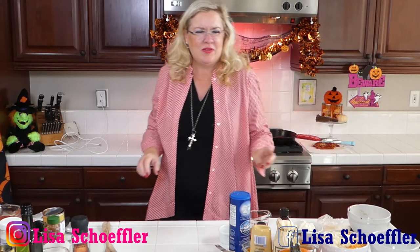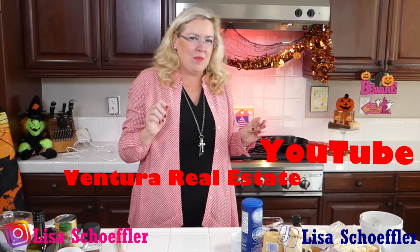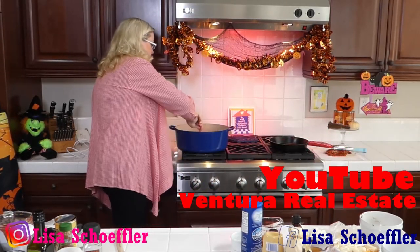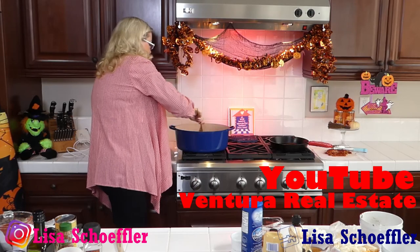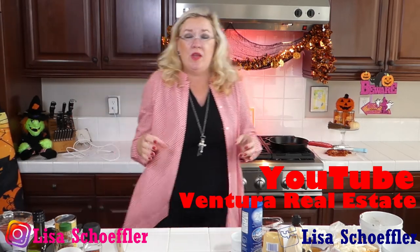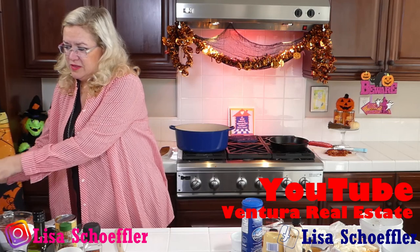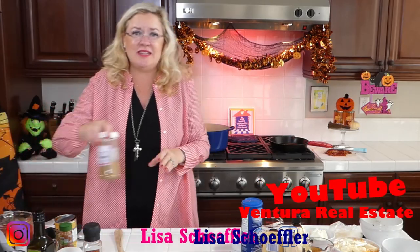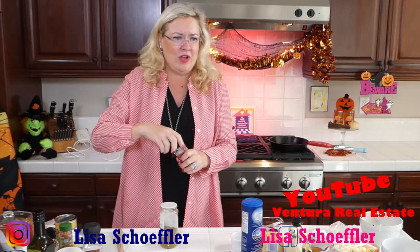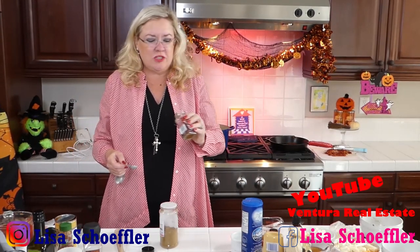Okay, sorry about that interruption — we had some technical difficulties. Back to our pork and peppers: I've got my two roasted peppers in there with the onion and garlic, plus the fresh red pepper for extra flavor. I'm going to let those cook for a second and then add our seasonings while the onion is breaking down. Starting with two teaspoons of chili powder.